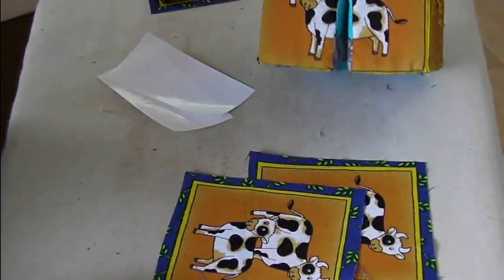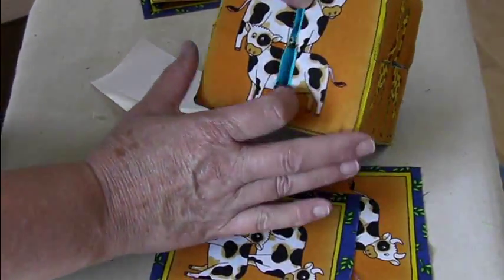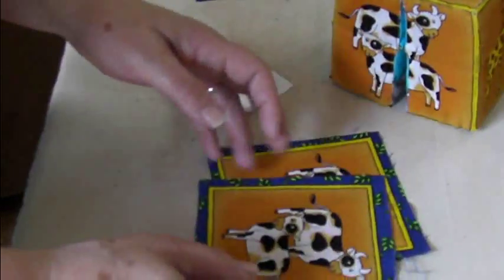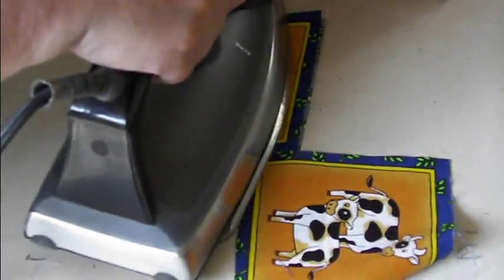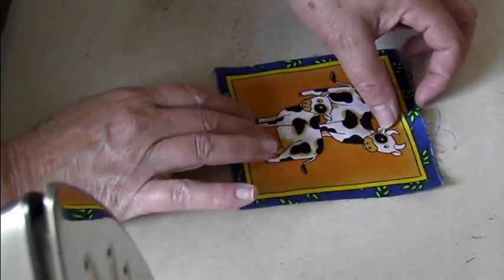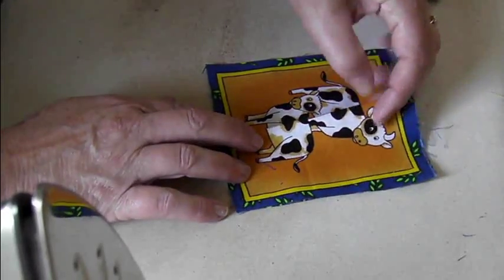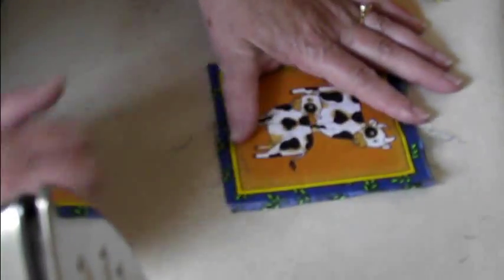I recommend working with prints on the block. When you're working with prints, you have to have more than one version of the print in order to get a perfect match in the center and have enough for seam allowance. The way I do that is I take two complete prints, fold one of them in half. In this case, I've got a nice handy square to go by. Press it down. And then fold the other half so that it matches exactly. I'm lining up this edge so it matches. When it's exactly right, press it down.